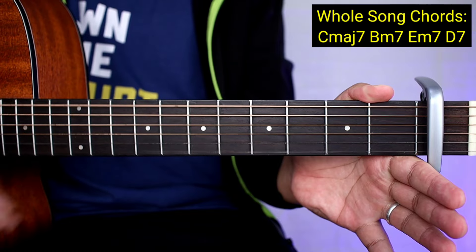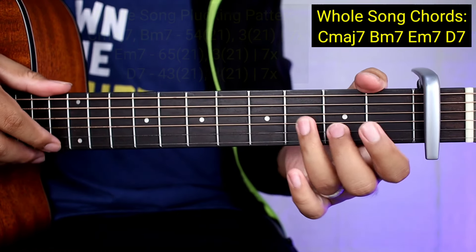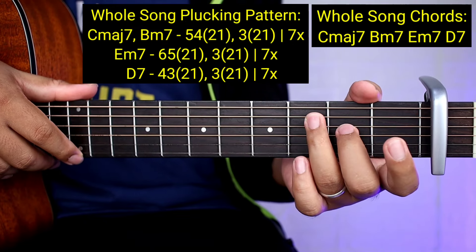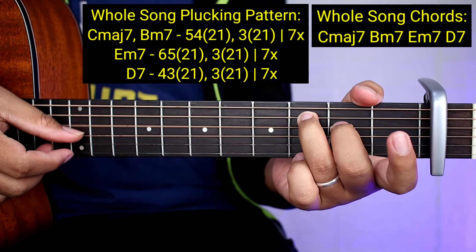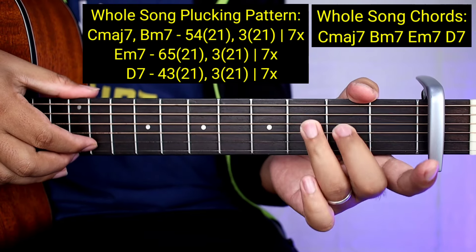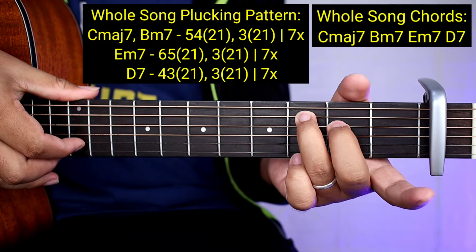So ang strings natin ay 6, 5, 4, 3, 2, 1. Ang gagawin nyo lang guys sa C major 7 at saka B minor 7 - ibig sabihin pareho silang dalawa - ganito lang: 5, 4, tapos 1. Pagka nasa open and close parenthesis guys ay sabay nyo kakalabitin.